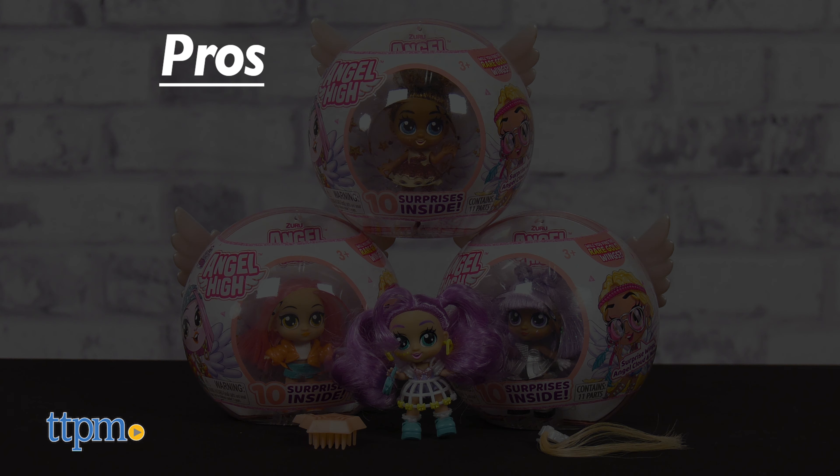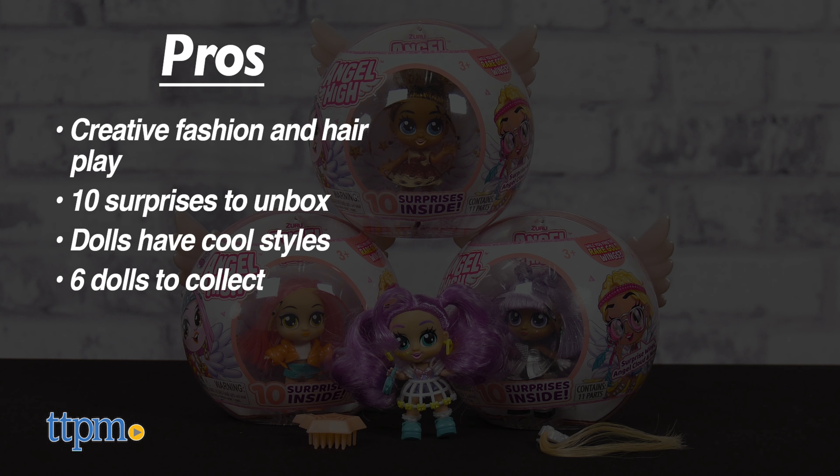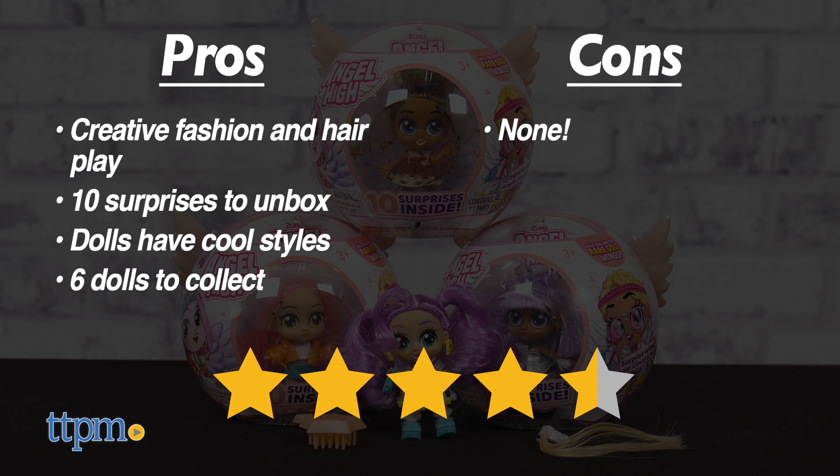Here's why I like these dolls. The pros are the creative fashion and hair play, there are 10 surprises to unbox, the dolls have cool styles, and there are six dolls to collect. I don't really have any cons, so I give them four and a half stars.